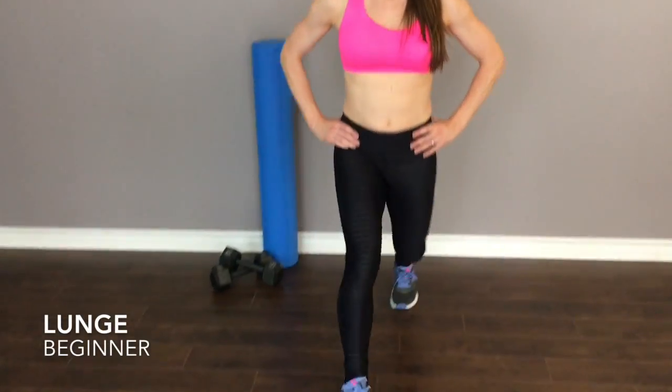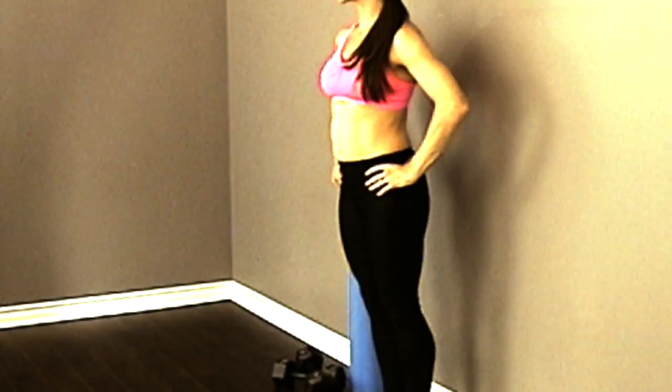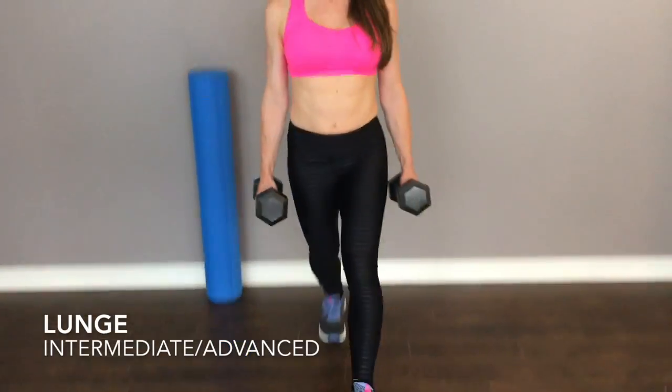Stomp that foot down, come straight up, stomp it right back down, come straight up. Stomp, press up with power, stomp. Feel it right in the glute that's working.